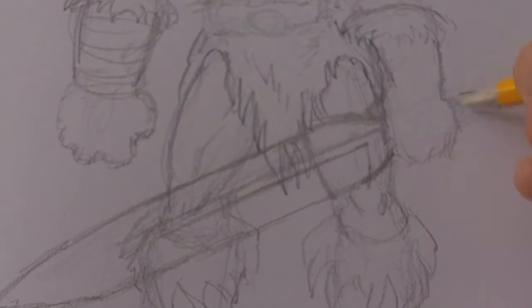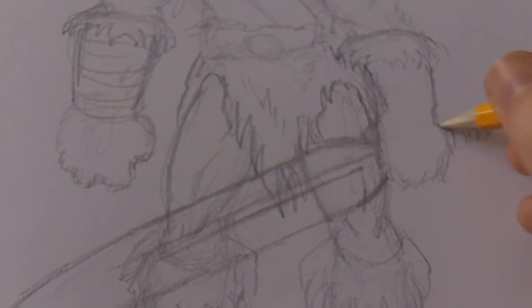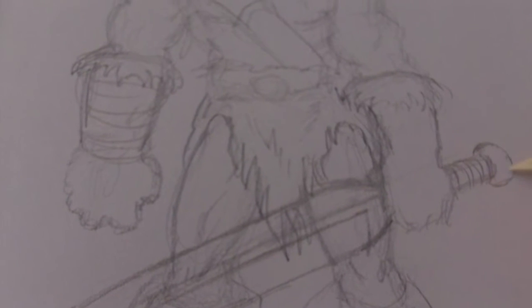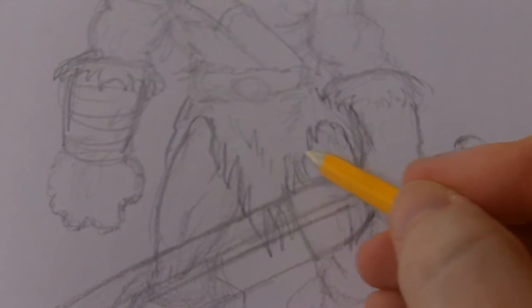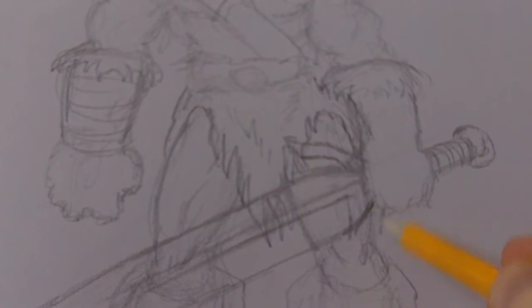Well, unless it's a woman's legs — a good looking model's legs, hmm, maybe. But then, what do I know? Just draw that sword in there, don't forget the areas like that.